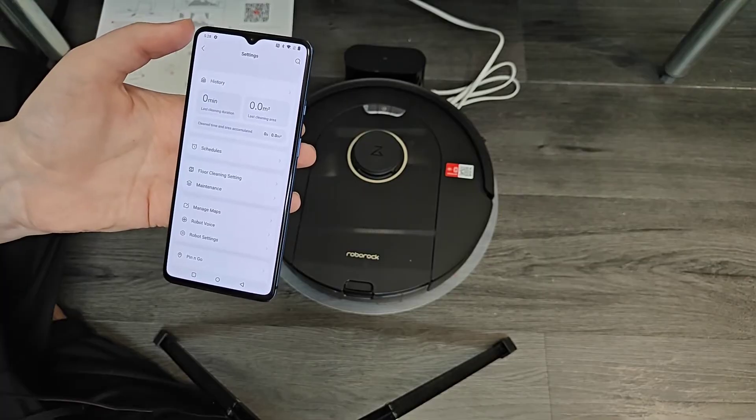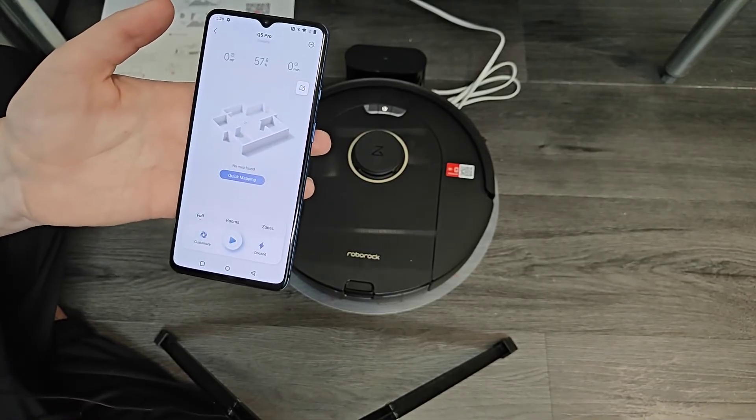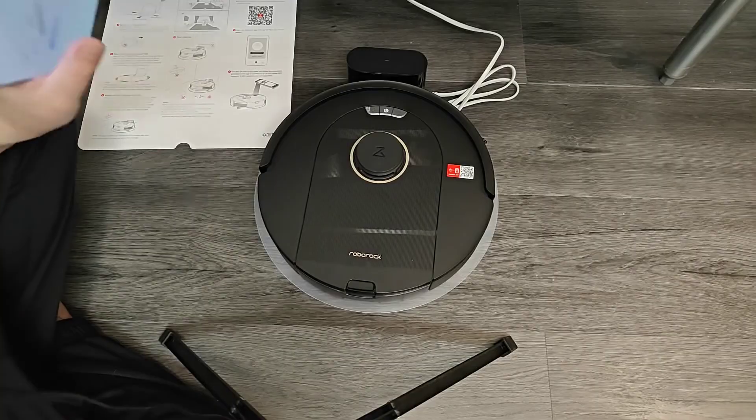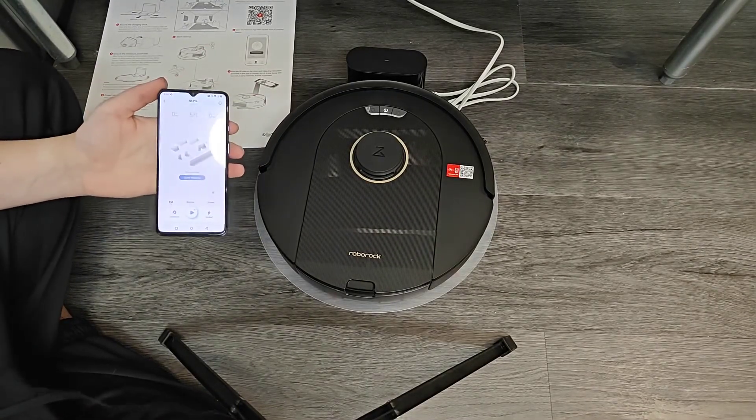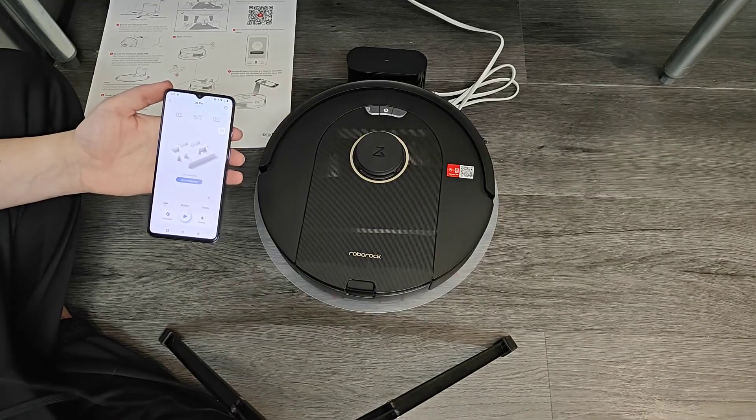You get a lot of extra features by hooking this up through the application, so I definitely recommend doing that. I hope this step-by-step tutorial on how to set up your Roborock robot vacuum was helpful. I appreciate you guys stopping by — consider subscribing to the YouTube channel and I'll see you back here next time.